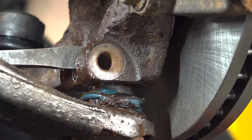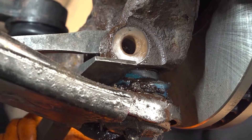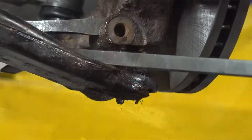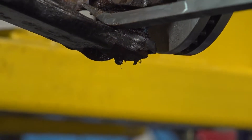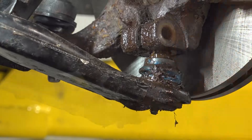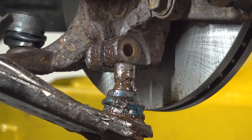That's as far in as it'll go. Now with a very large pry bar I'm going to pry down on the control arm and up on the knuckle at the same time to pop the ball joint out. I'll also use a smaller pry bar to hold pressure down while hammering at the same time. There we go — that's out.